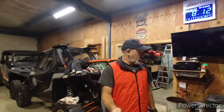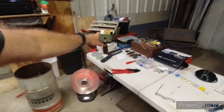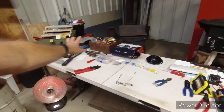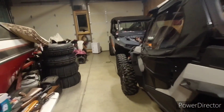Hey everyone, welcome back to the channel. This is General Dreams, I'm Mike. I started this a couple nights ago — I'm missing one box of electrical stuff, but I got all my electrical stuff out here on the table, and a pellet gun I gotta fix.